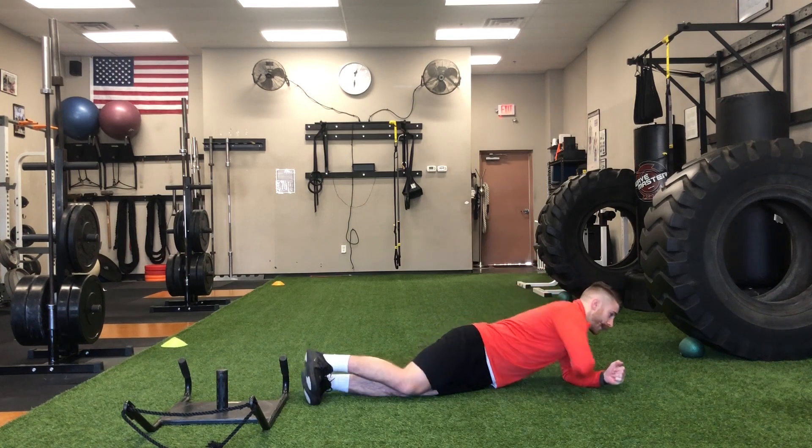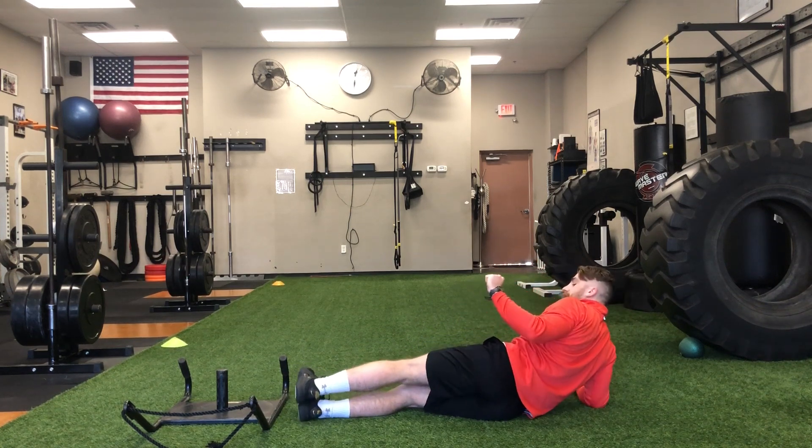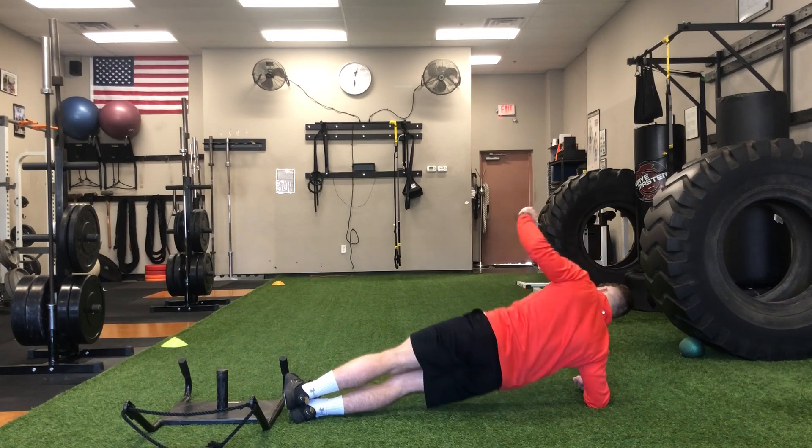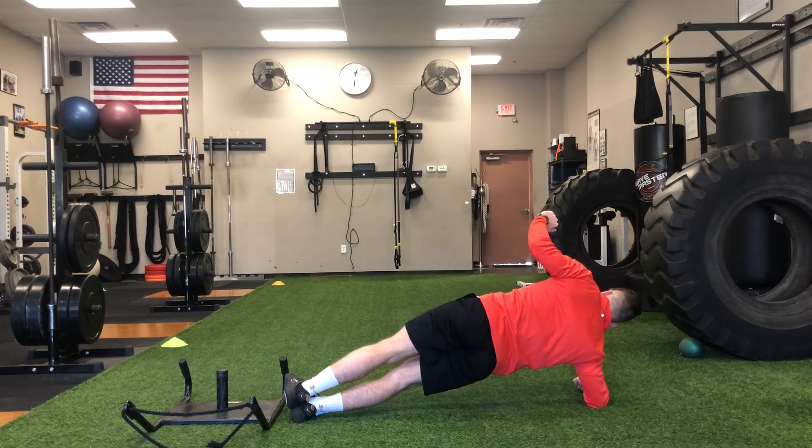I'll do my reps on one side, then I'll flip over to the other side, getting set in that same starting position, and then make sure I do the other side as well.